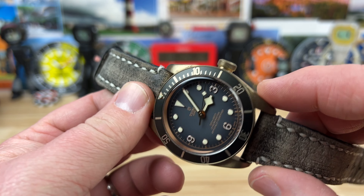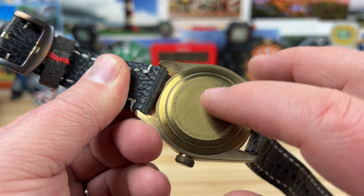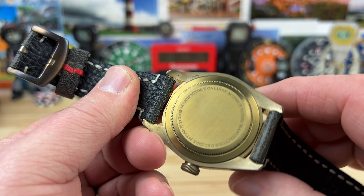This one's showing some really good patina already. The case back is stainless steel and will be PVD coated, so it's not going to patina.